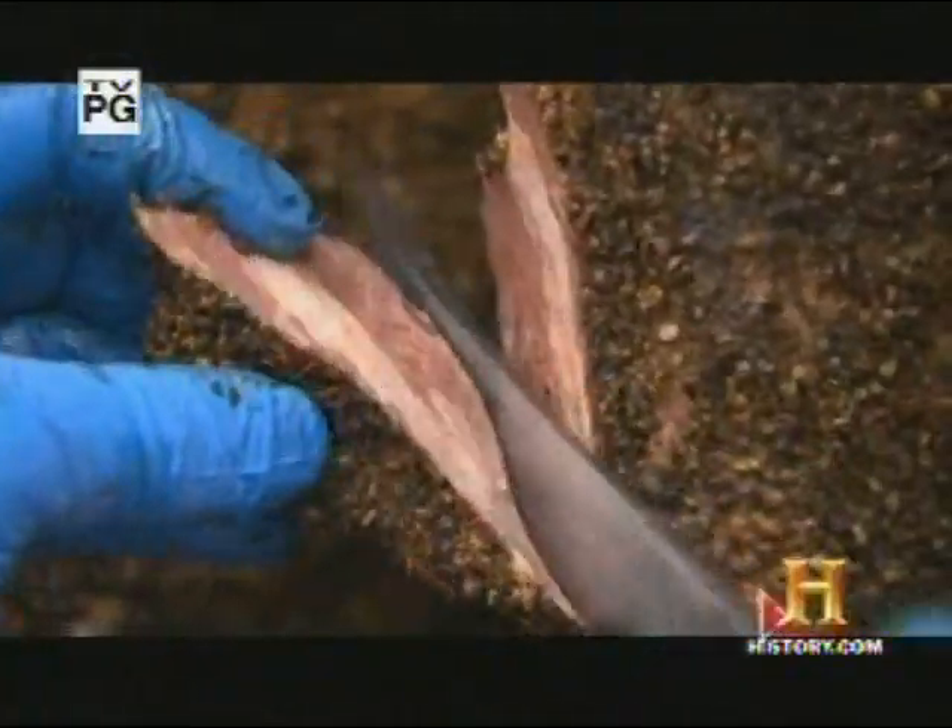Bologna, salami, and pastrami may be the classic cold cuts known to everyone. But now it's time for some more challenging compositions.